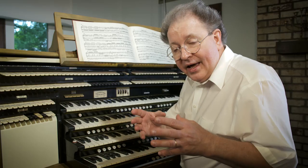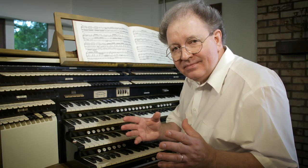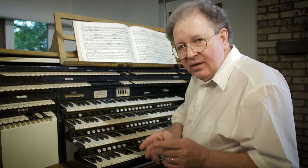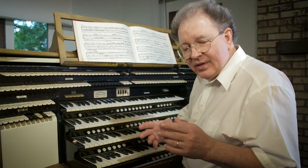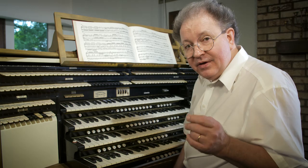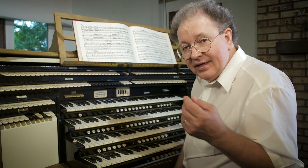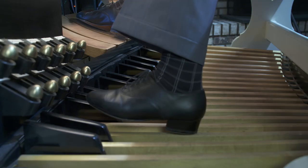Now we are at a pedal board which is concave and radiating. It is allowing us to use both heels and toes when playing. We're going to play those same scales in the same ranges with the same feet, but this time we're going to use the heels to play some of the notes. Obviously, you're not going to be putting your heel on a sharp, so you can start by thinking heels on naturals and toes on sharps. Here we go.